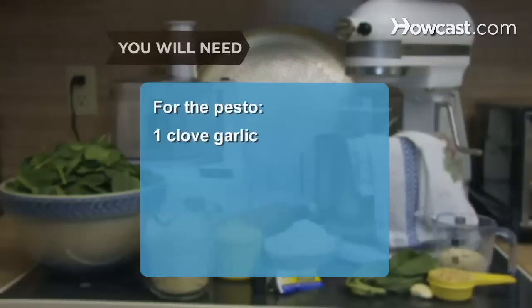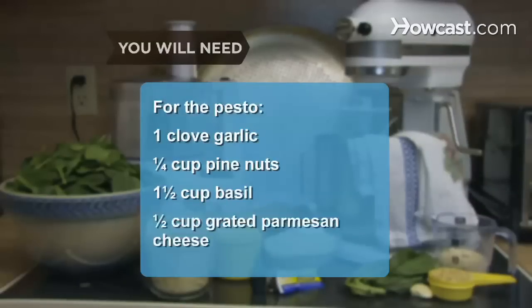One clove of garlic, a quarter cup of pine nuts, a cup and a half of basil, half a cup grated Parmesan cheese, a quarter teaspoon of salt, and one-third to one-half cup of extra virgin olive oil.